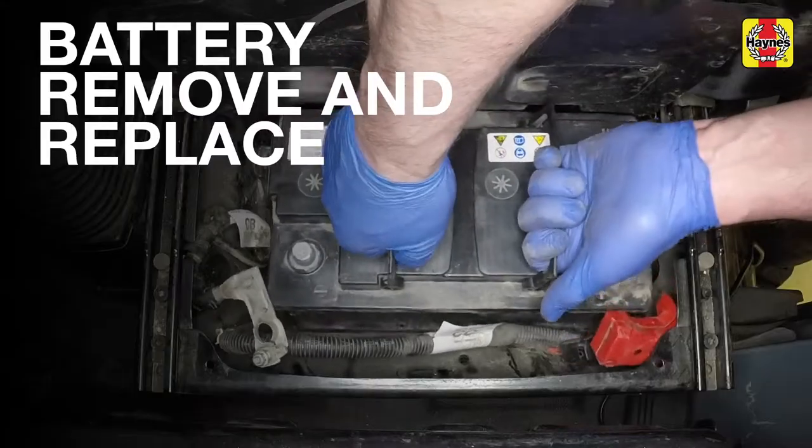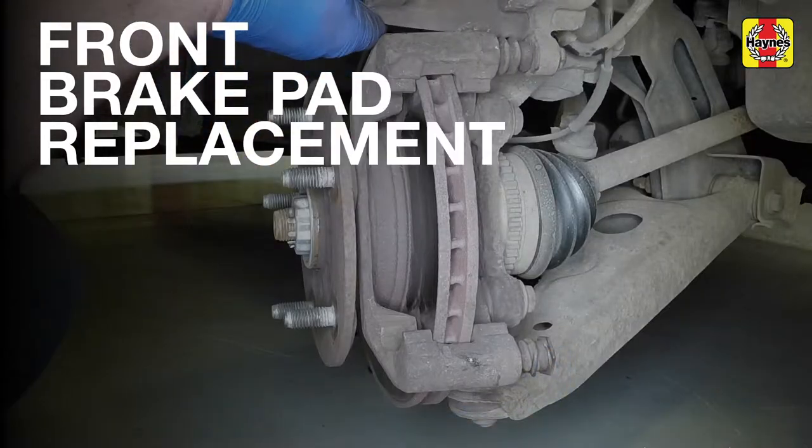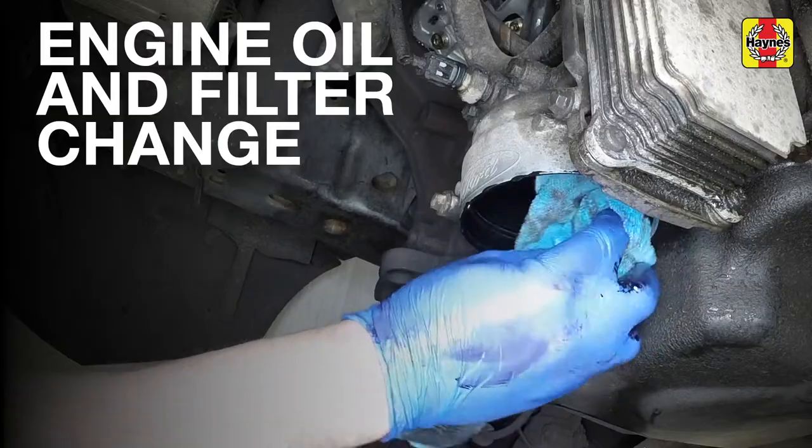Take care as the battery is heavy, and ensure that the rubber gaiters are intact. Clean the filter housing.